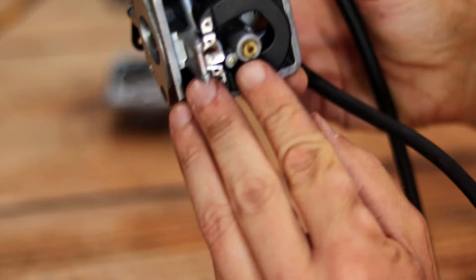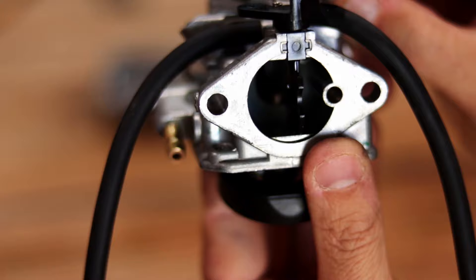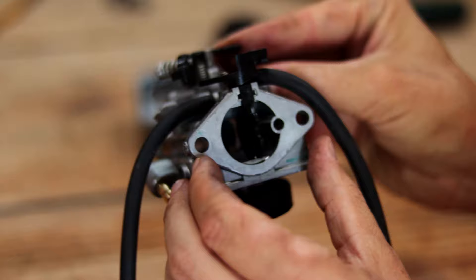There is your main jet — basically how gas transfers from your carb bowl into the carb bore. That little brass thing in the middle back there is your main jet. As air flows through the carb bore it creates what's called the venturi effect: low pressure is created at the jet and it sucks gas from your carb bowl, vaporizes it in the bore, and it gets sucked into your engine.